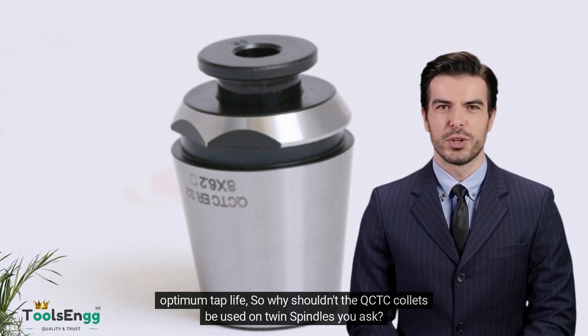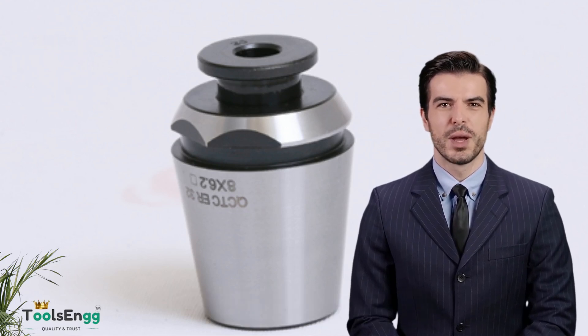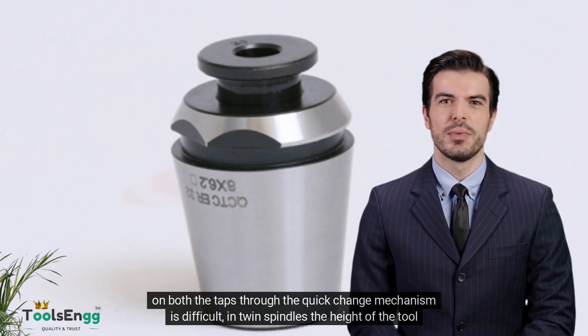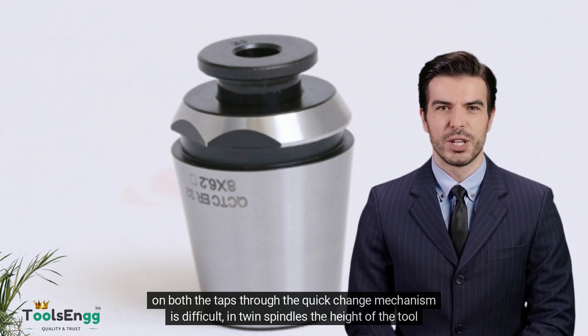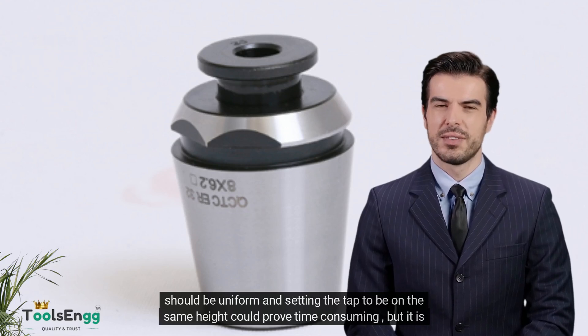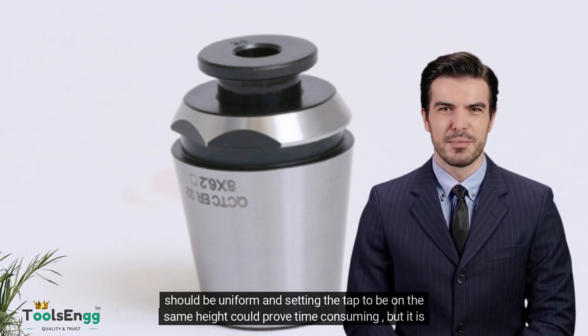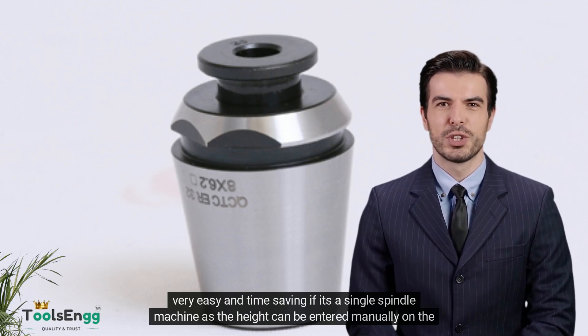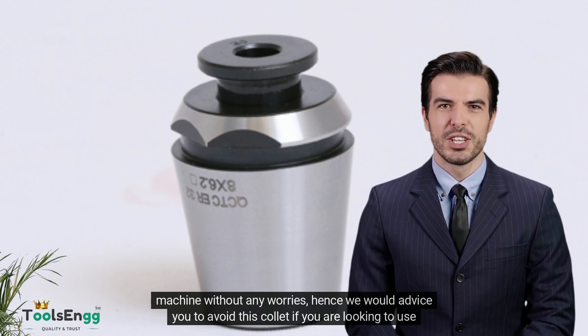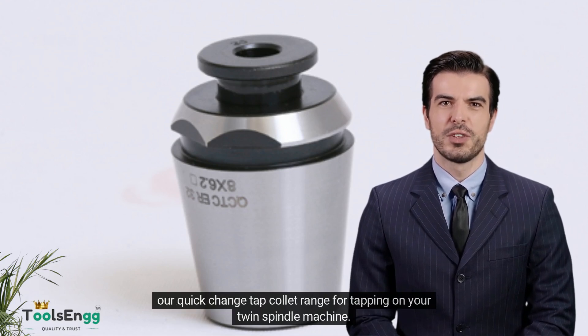So why shouldn't the QCTC collets be used on twin spindles? These QCTC ER collets can be used on all single spindles and not twin spindle machines, as setting the height on both taps through the quick change mechanism is difficult in twin spindles. The height of the tool should be uniform, and setting the tap to be at the same height could prove time-consuming. However, it is very easy and time-saving on a single spindle machine, as the height can be entered manually on the machine without any worries.